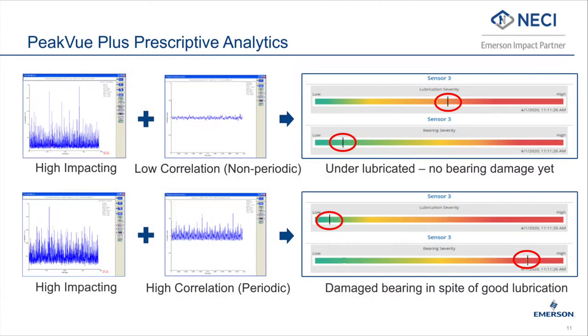The AMS Wireless Vibration Monitor incorporates Emerson's PeakView Plus prescriptive analytics. This technology differentiates between high impacting that is non-periodic — for example, doesn't occur at the same time each rotation — and periodic, and can provide notification to the user that there is a lubrication problem or there is a bearing fault. This allows a user who is not a vibration analyst to make educated maintenance decisions.